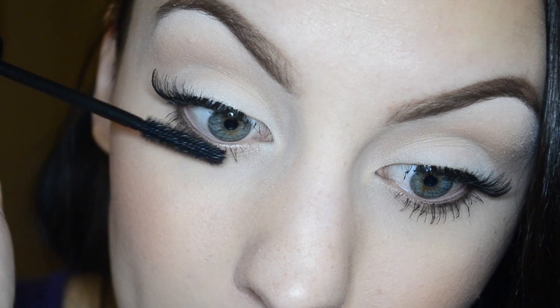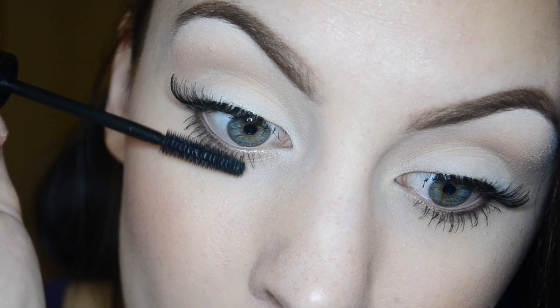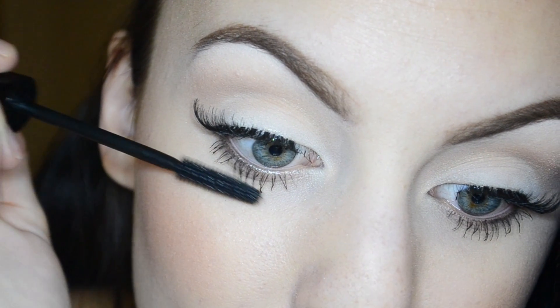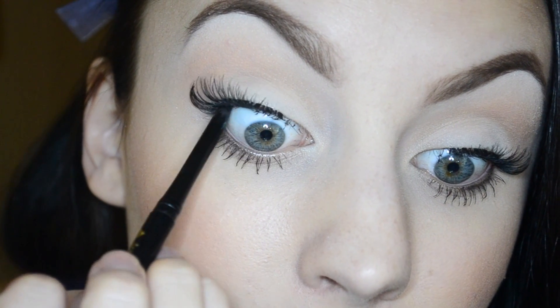While the fake lashes dry, I'm going to go ahead and apply a few coats of mascara to my lower lashes using the Mary Kay Lash Love mascara. I'll apply a few coats because this look is really all about the lashes. Lastly, to finish off the eyes, I am applying a black liner to my upper waterline.